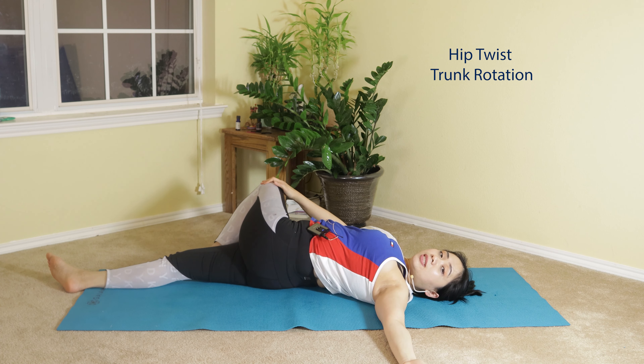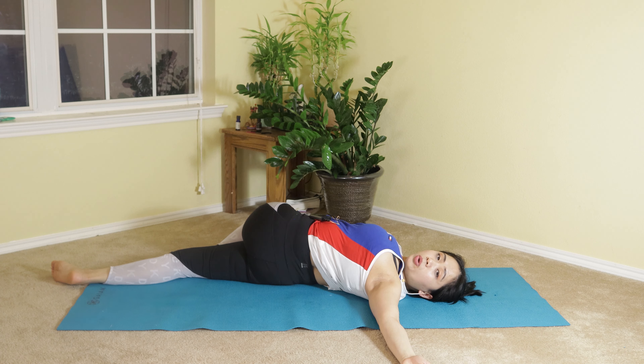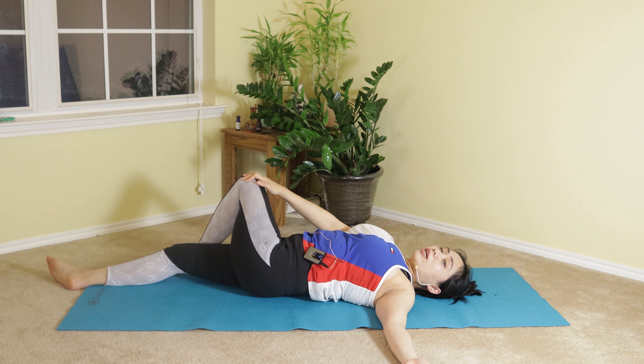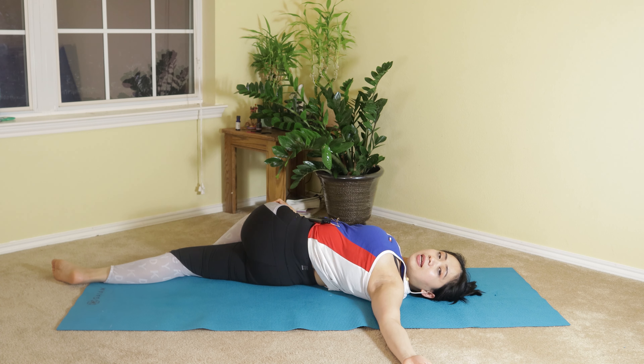Turn and lower your knee to the other side, turning your head away from the lowering knee. Take a deep breath in and exhale. Release. Try it one more time — lower, inhale, and exhale.